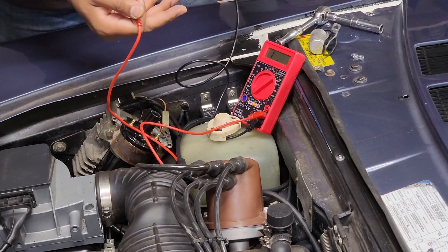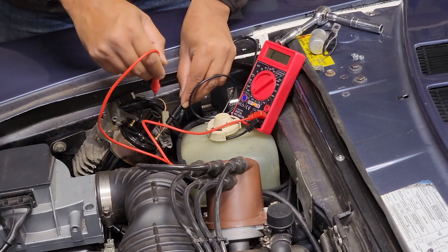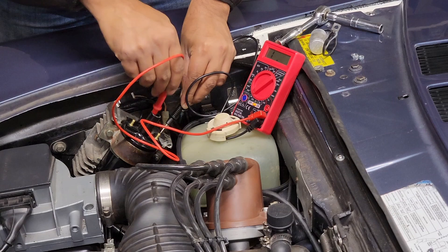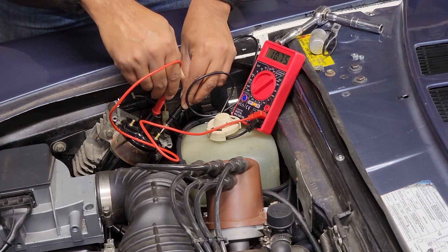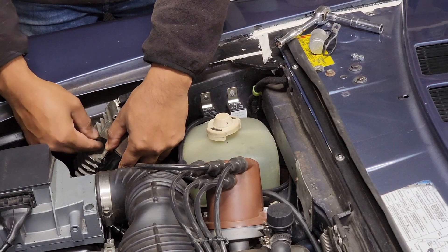If you have a digital one which is auto-range it should automatically pick up, but this one does not. One of the outside posts to one inside post — that's 10 kilo ohms for the secondary winding. So the coil is good — we know that.